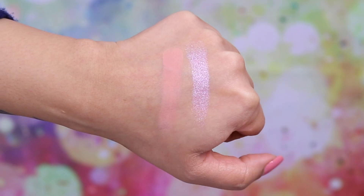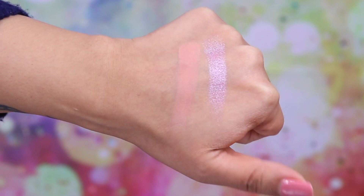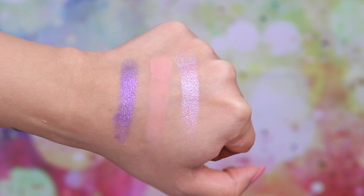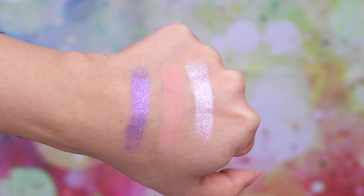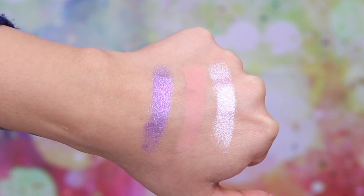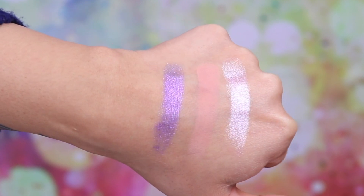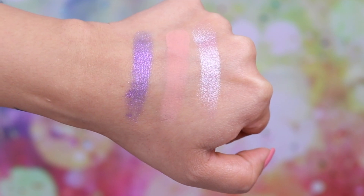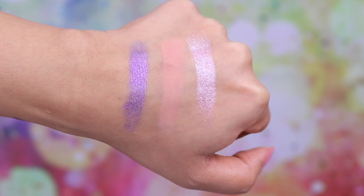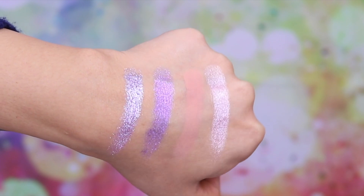This shade is called Utopia — a matte shade in a very pale orangey peach color, beautifully pigmented and easy to blend. This shade is called Ultraviolet — a pale violet metallic. It's what I'm actually wearing underneath the glitter on my eyes. This is probably one of the poorer performing metallics — I had to layer it about four or five times for it to properly show up. This shade is called Nebula — the only glitter shade in here — and it's probably one of my favorites.